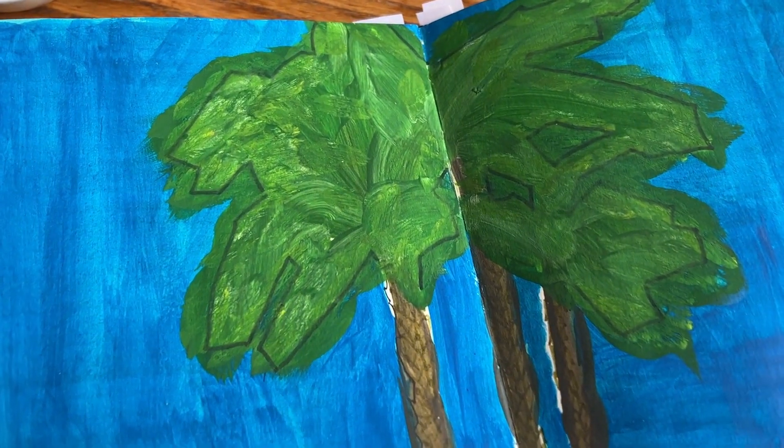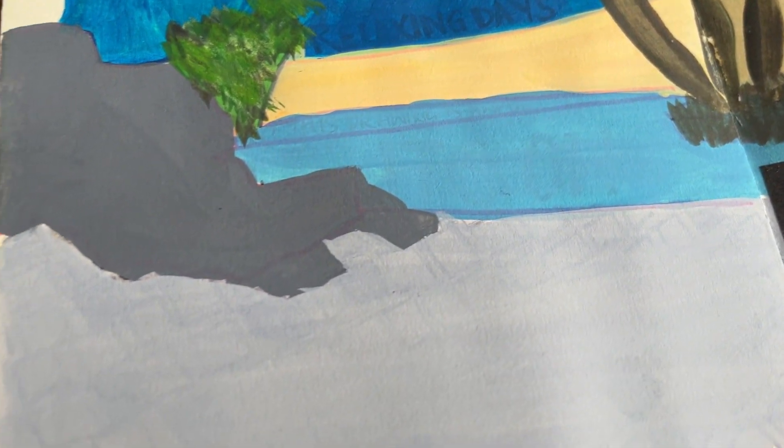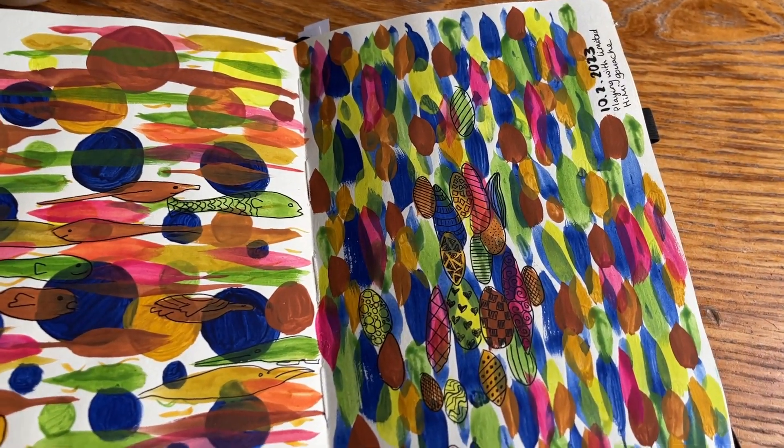This next one shouldn't even be in here — I should have ripped it out and gotten rid of it. But when I was on holiday in Egypt in January, I was just drawing out the view in front of me. I painted it, I hated it, I went over it with the hemiguashies, I hated it even more. What can I say. Next up is this terrible double page spread.